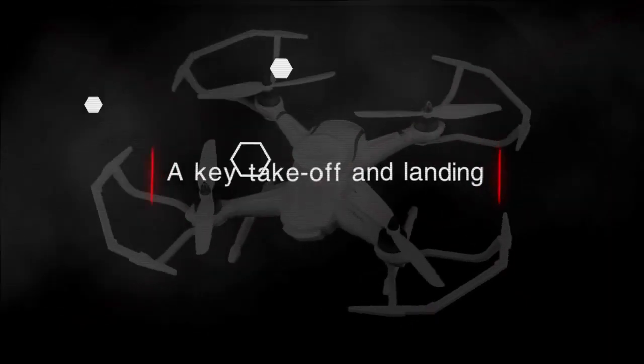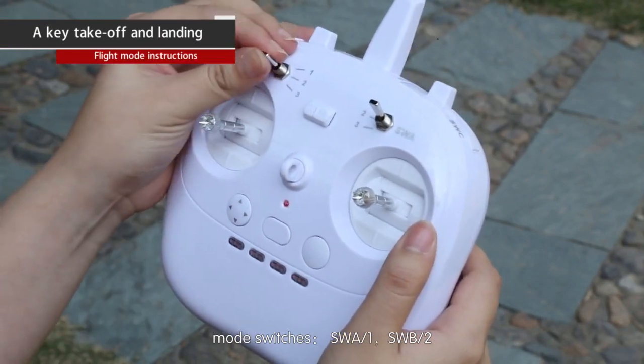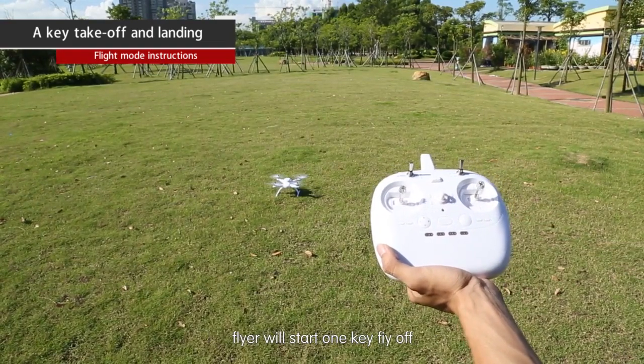One-key takeoff and landing: mode switches SWA1, SWB2. To activate, quickly press the fly-off key three times and the aircraft will start a one-key takeoff.